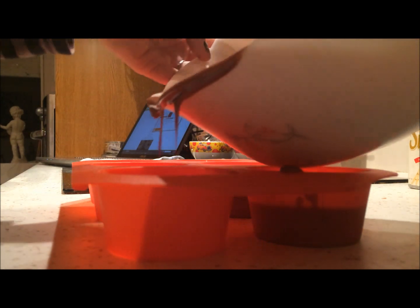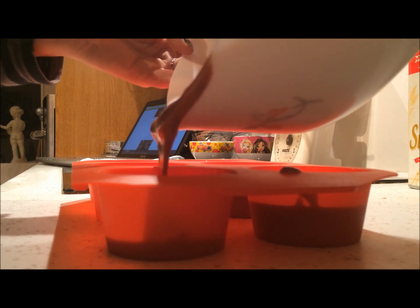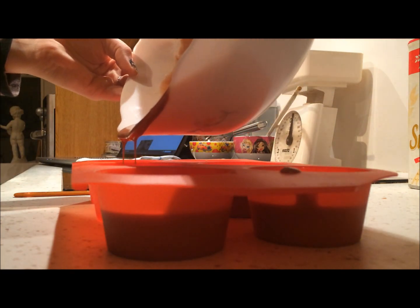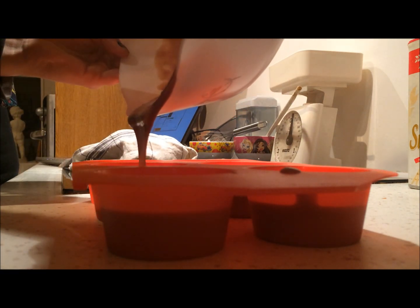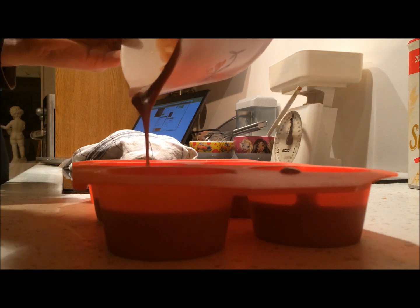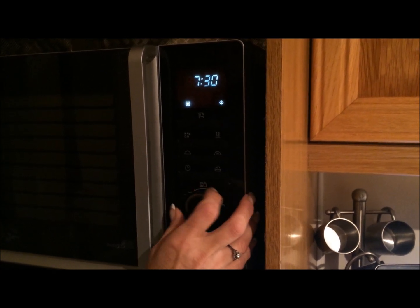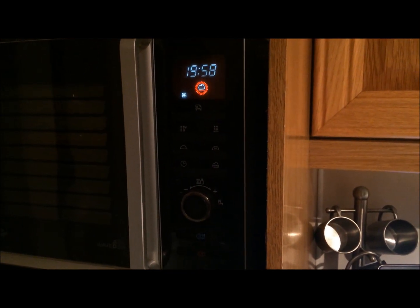Mon moule n'est pas un moule pour cupcake à la base, donc ça fera des gros cupcakes. Mais si vous avez des vrais moules à cupcake, ne le remplissez pas à fond parce que comme c'est plus petit ça va regonfler et monter — évitez que ça coule. La spatule va être très importante pour mettre la pâte dans le dernier moule. Mettez à 180 degrés pendant environ 20 minutes, plus ou moins selon la taille de votre moule, étant donné que ça cuit très vite.